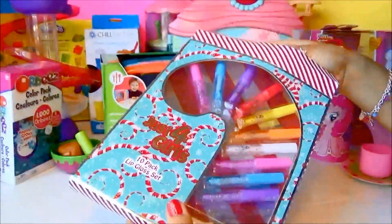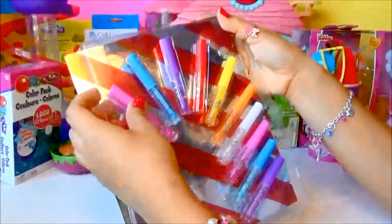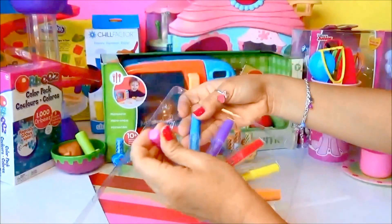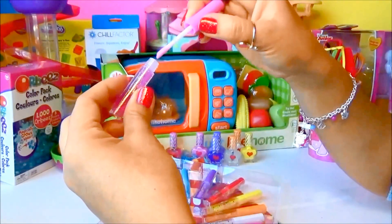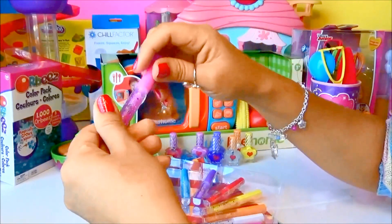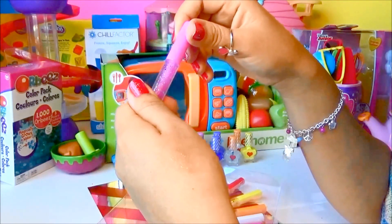Next up we're going to do a review on this 10-pack lip gloss set. Oh my gosh, it looks really cute and colorful — great for Christmas presents! Let's check this one out. This is pink — look, it has glitter on it and it's pink and it smells really sweet. Really cute lip gloss!